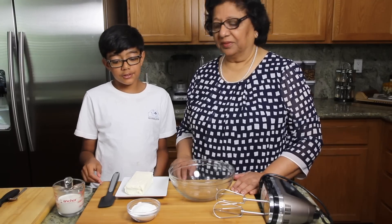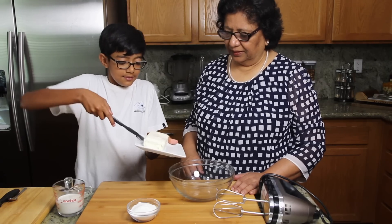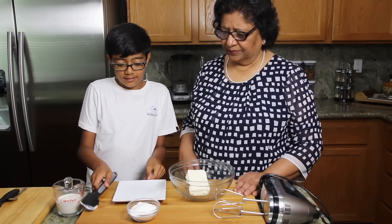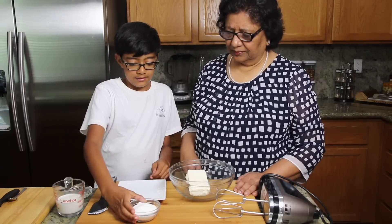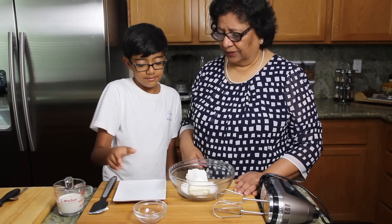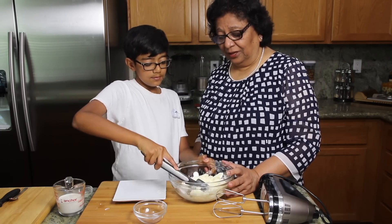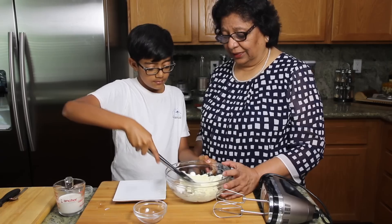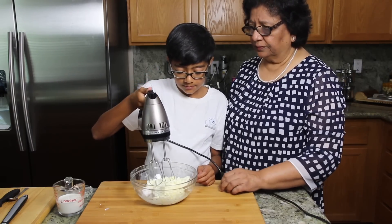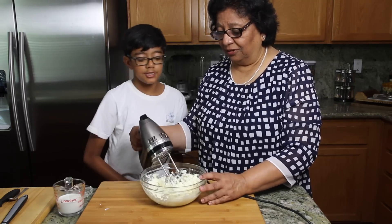First we have to mix the cream cheese and sugar together. Let's do it. We have to put all the ingredients together — add the cream cheese and add sugar. Raghav, this is looking good. And now we are going to use the electric blender to mix it well. It looks really good.